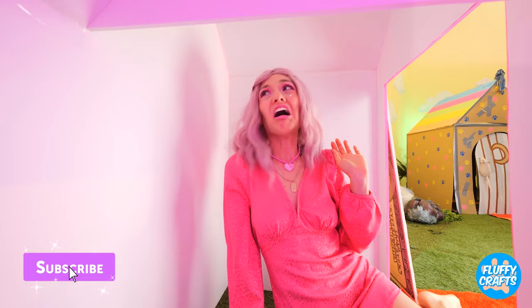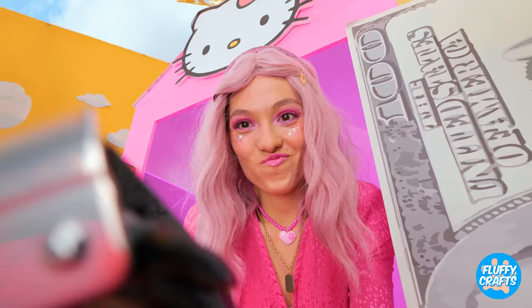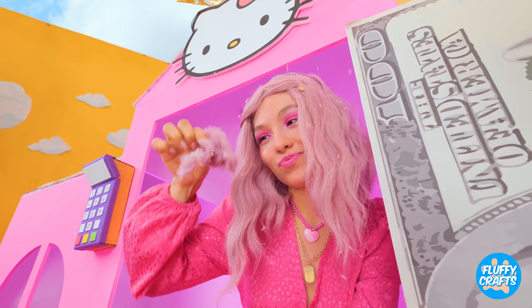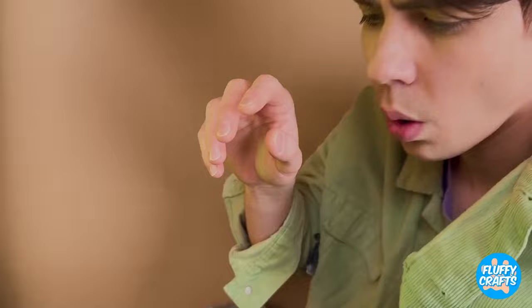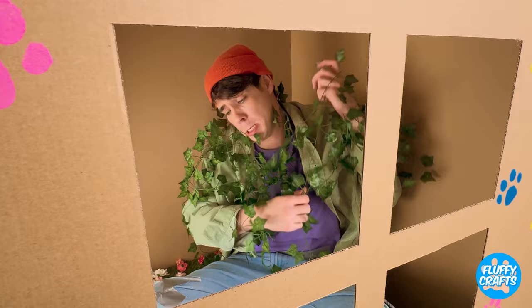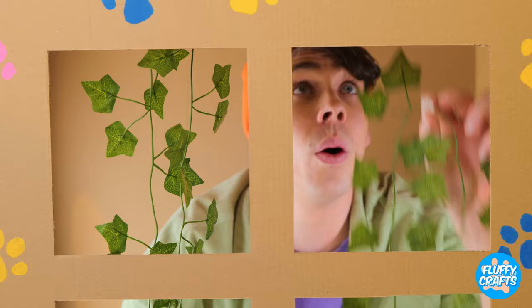Pink walls? Cute, but we can do better. Fox butler, we need some pink fur. Besides, this will get your legs summer ready. Now let's staple it on the walls. Much better. Any decorating ideas? Ivy — hopefully not the poison kind. That's one tough plant. I think it likes you. Now let's hang it on the wall — it's like your very own indoor garden.